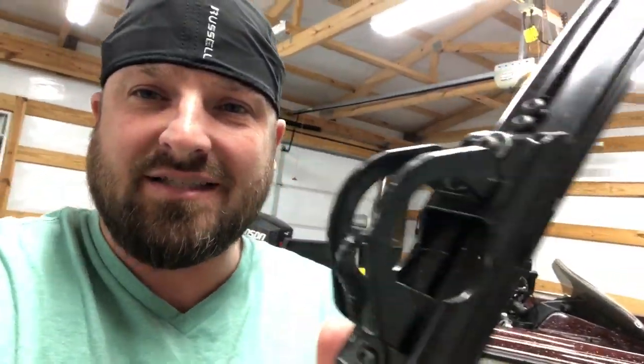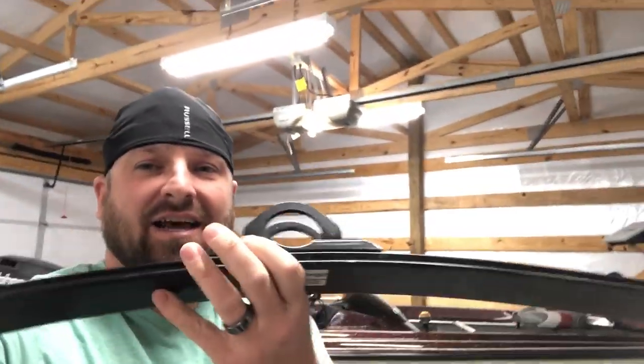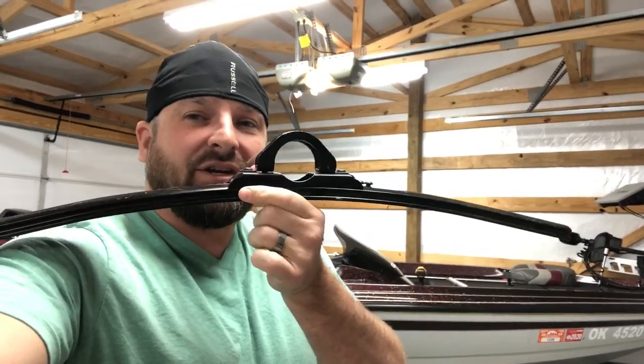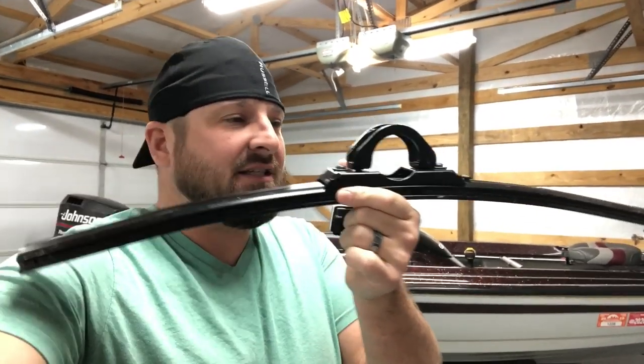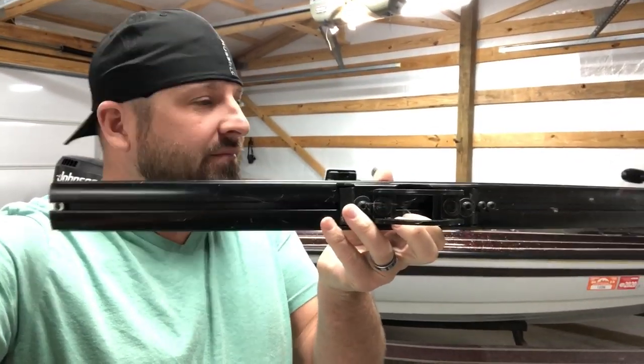Here is what I've got. This was a computer monitor stand and it came with the brackets that go around the pipe. I actually have an extra one — I was going to use this as a spider rigging system and mount it up and put spider rigging pole holders on here.